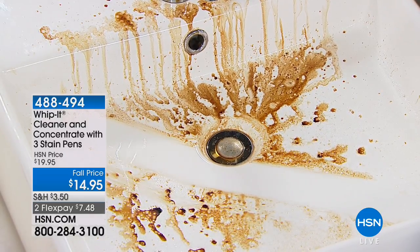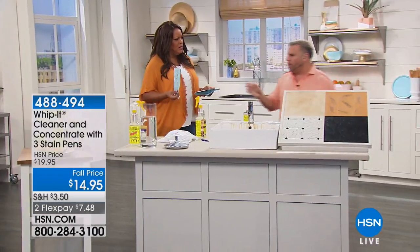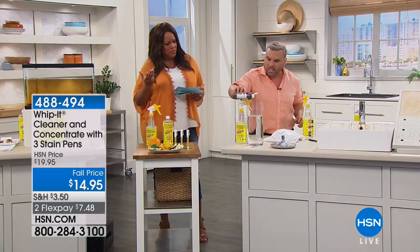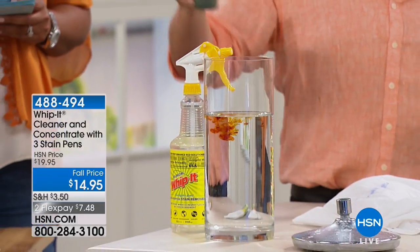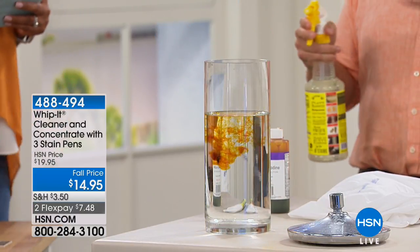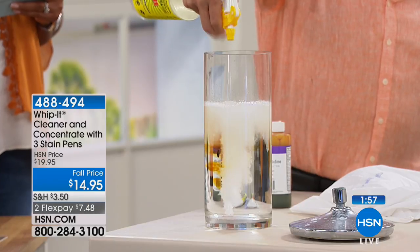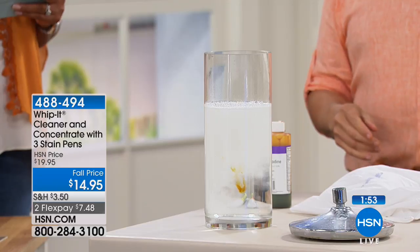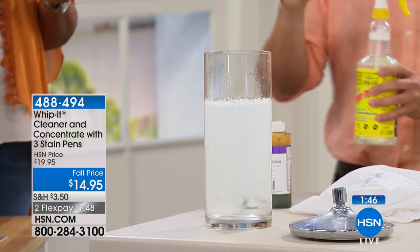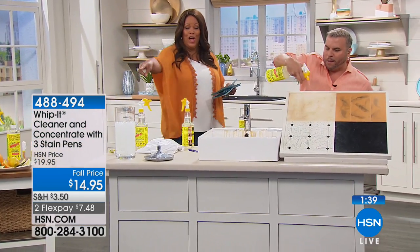It can work on any surface, anywhere. And you can even put this in your laundry — just add about four ounces to your laundry cycle. Watch what it does to this iodine — it virtually disappears. Just a reminder: there's no chlorine, no bleaches, no acids, no ammonia, no alcohol, no dyes — nothing. All natural. And you can put it in your laundry every day. It's worth that alone if you do a lot of laundry.